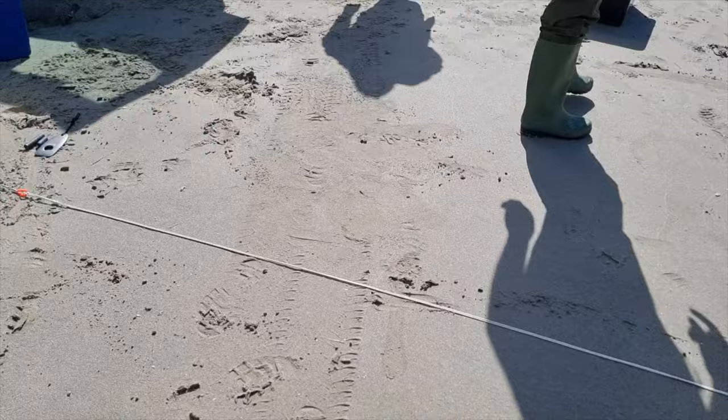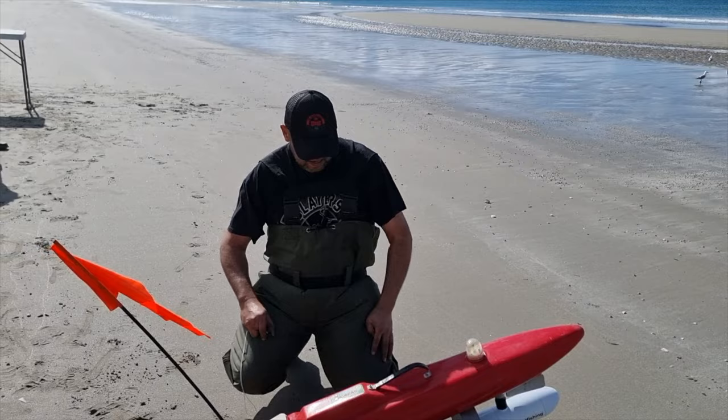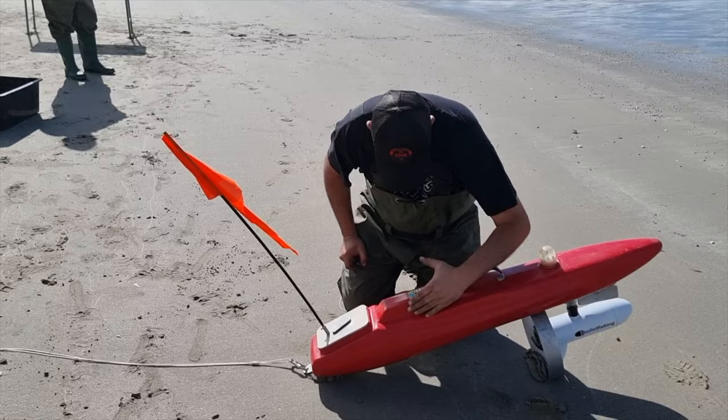That's another Kontiki — this is the non-sonar version. Autopilot with auto-start. Very cool.